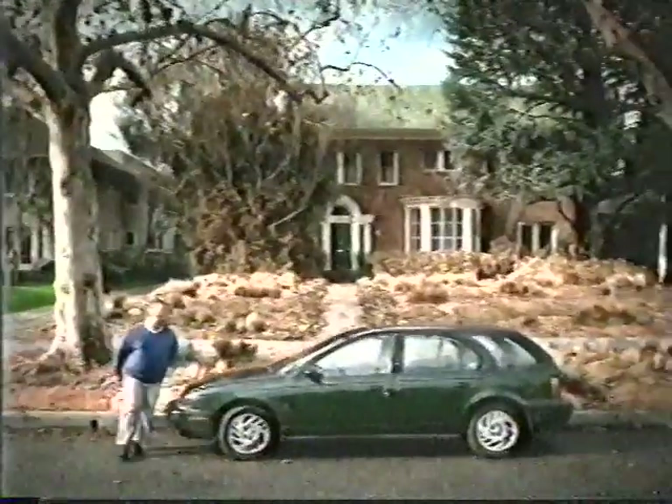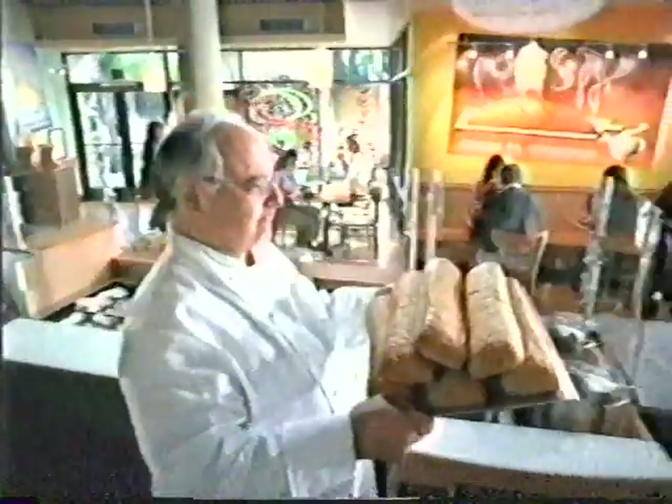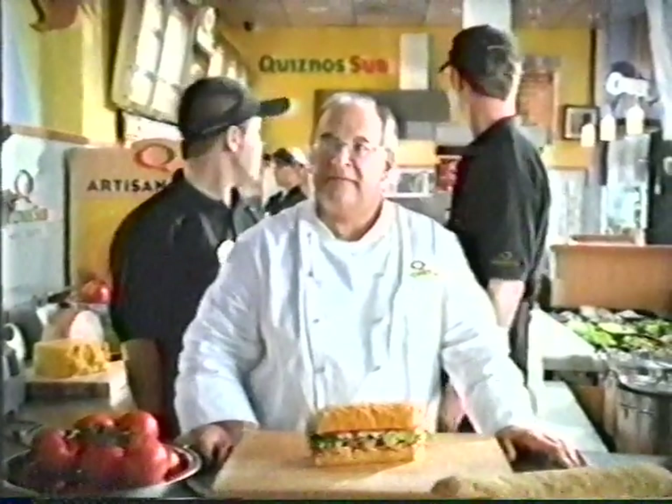Untroubled by the concerns of ordinary men, Chef Jimmy of Quizno's Sub is dedicated to one purpose: creating the perfect focaccia bread for Quizno's Tuscan Chicken Sub. He can think of nothing else. Did I leave the gas on? It's off.